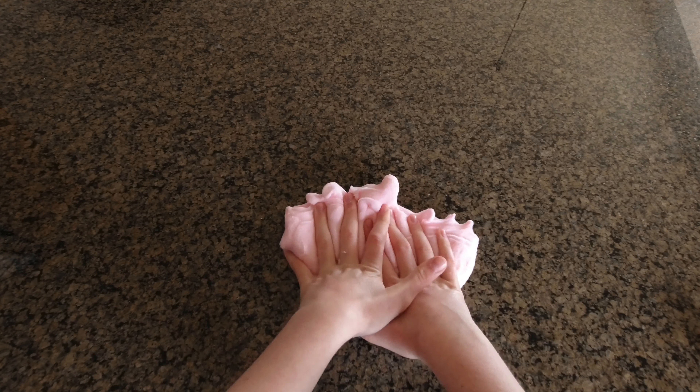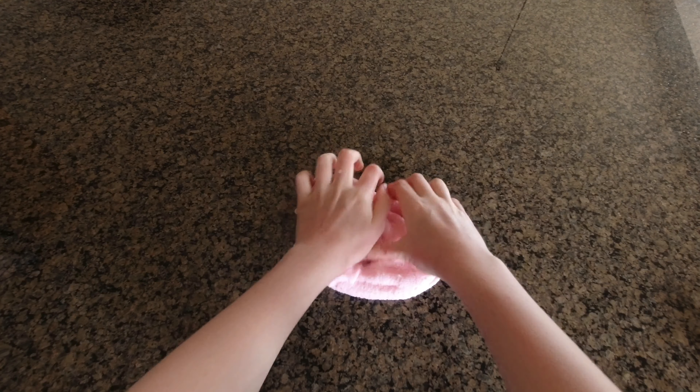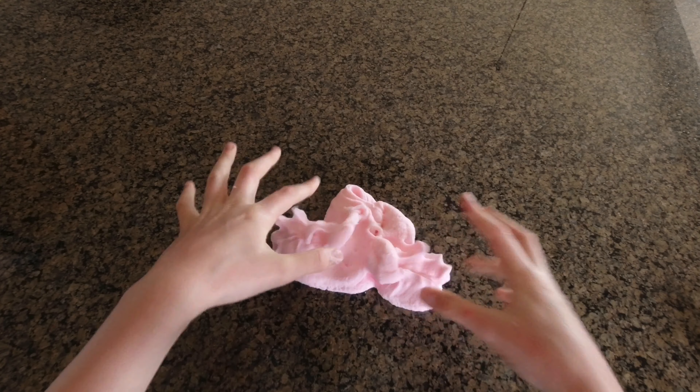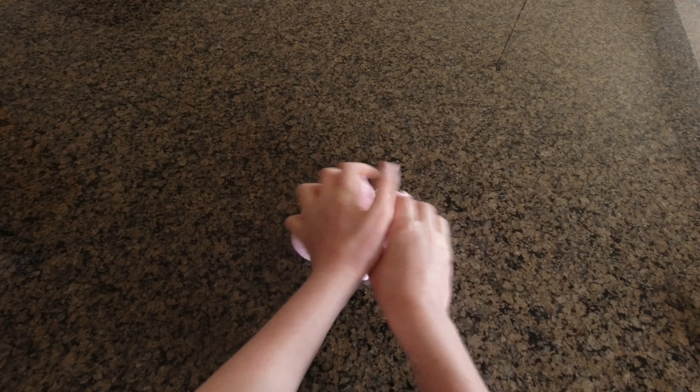One interesting historical fact about slime is that it was created in 1976 by a popular toy creator named Mattel. And it was a green colored slime, and it was made from borax and guar gum. And kids just loved to play with it. I'm really shocked that slime is that old.